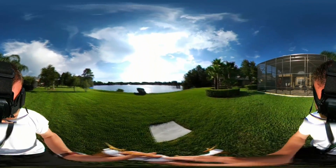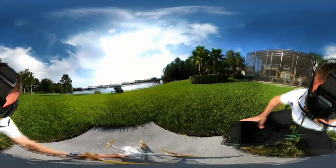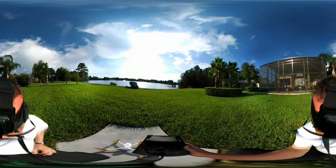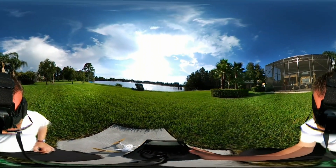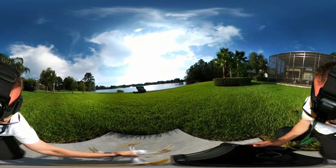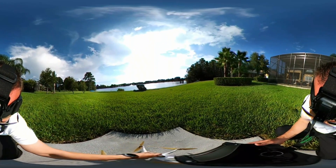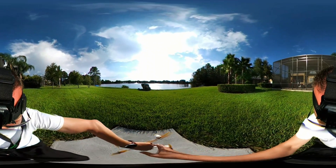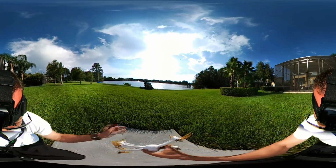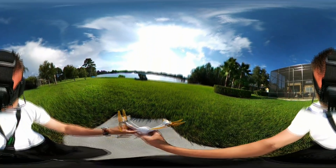I've got a headband with the LG 360 camera strapped to it. Here we go again — it's telling me to calibrate compass one. I've got the Hubsan 501s, in case you couldn't tell. Calibrate compass 2 now — and that'll do it.